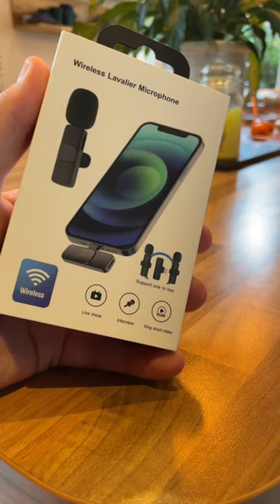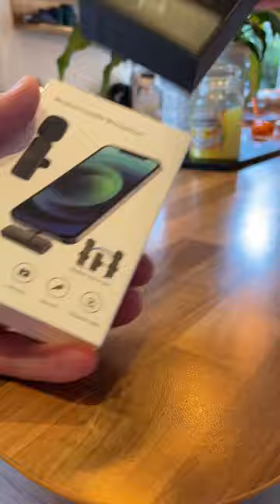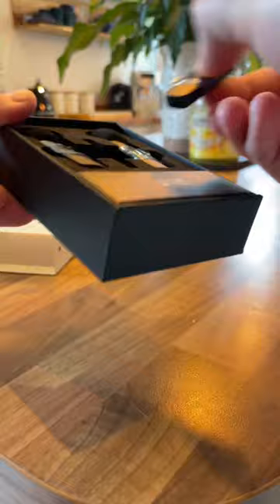I bought these wireless microphones for my iPhone. I'm going to unbox them and let you know how good they are — bought for 20 quid off Amazon. Pretty straightforward box: you get two microphones and the receiver, plus a charging cable at the bottom. You literally plug the receiver into the bottom of your iPhone.